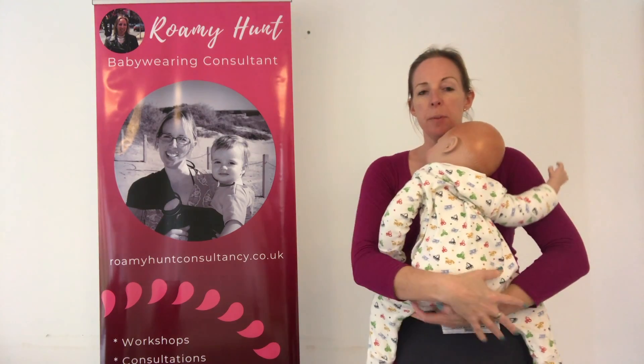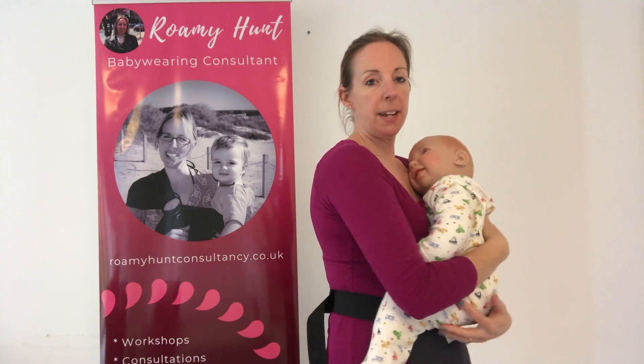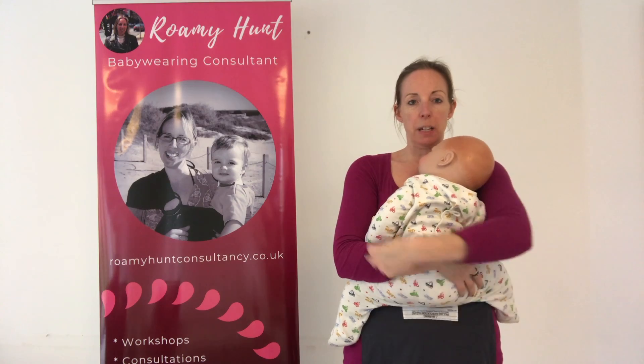So with an older baby, their legs will wrap around you like this, and ideally you want their bottom lower than or level with their knees. So I've got their legs wrapping around — it's called an M position, because it looks a little bit like an M.